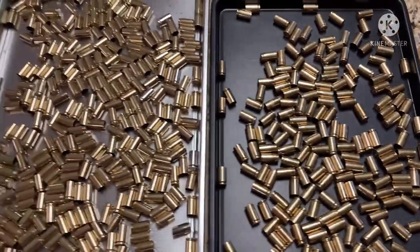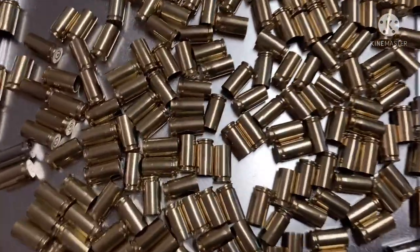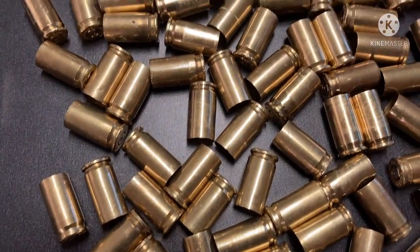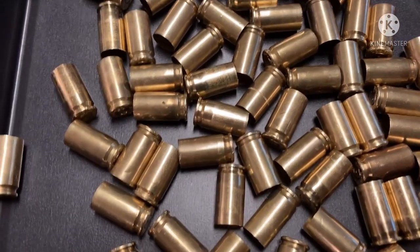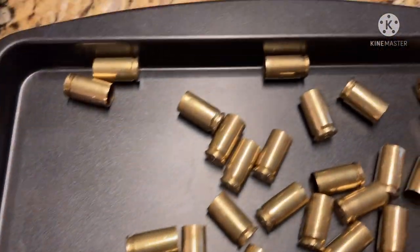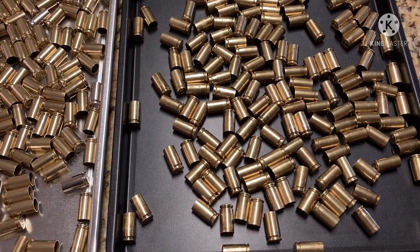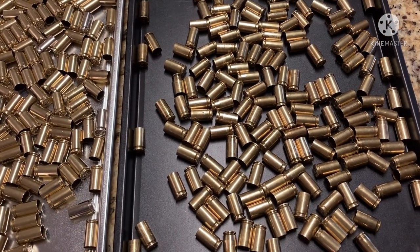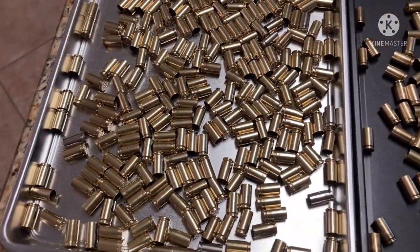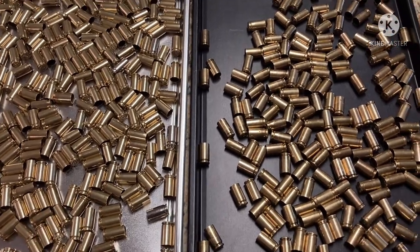The results are a little bit different. As you can tell, the shine on the steel pin tumbled brass is a lot brighter than these; however, these are clean. The steel pins polish the brass so it pretty much looks brand new, and the ultrasonic just cleans it. The steel pins really polish out any imperfections - you can see chamber markings from where it's been fired, and it doesn't hurt a thing. The brass is clean, so it's just another option. You can see the shine and the dullness, the difference.